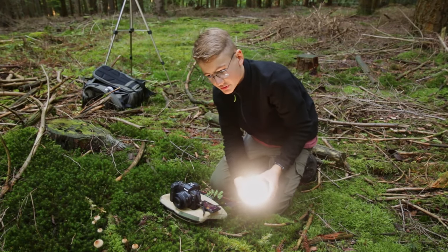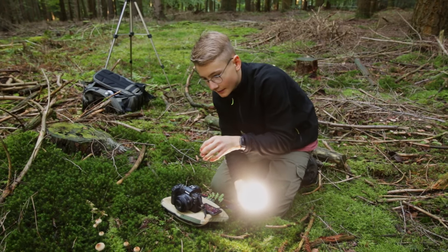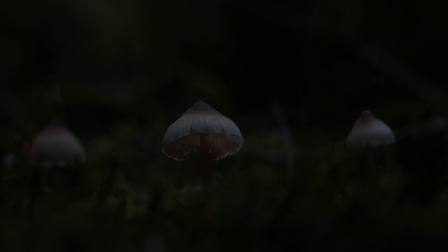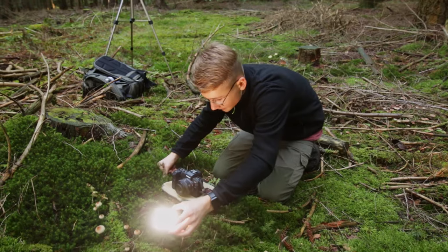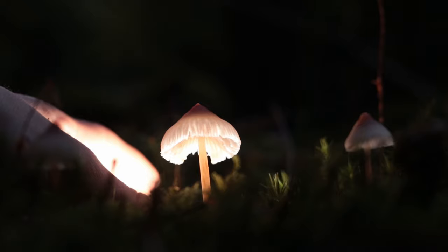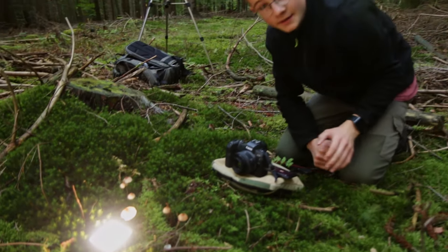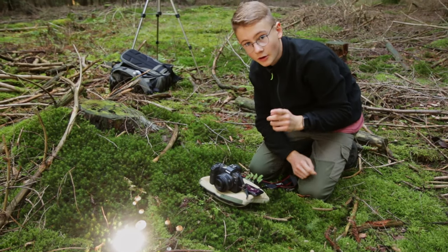Another technique I want to show you is to light up the mushroom from behind. Without it the photo is really boring and a bit too dark. But if I put the light behind the mushroom, the mushroom starts glowing, and I think that's a really, really nice effect. You should definitely try this out when you go out next time.